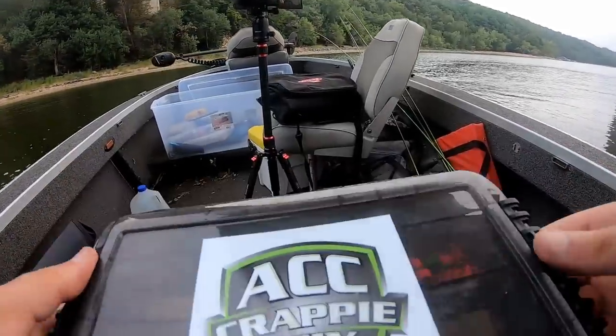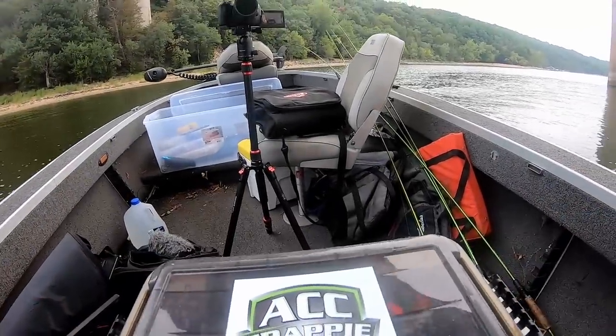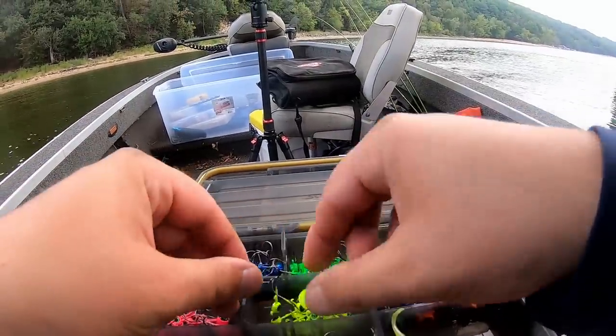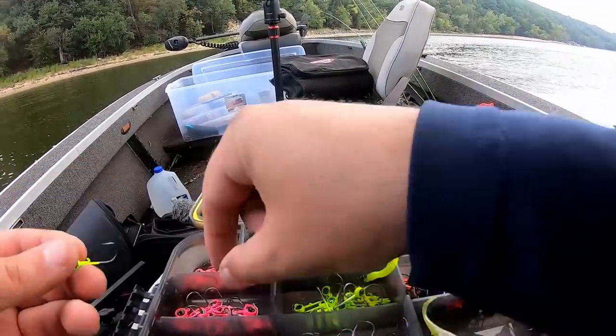Unfortunately the trolling motor on this boat doesn't work — the electrical doesn't work — so we've got the tiller. We're going to throw out a buoy marker, drop down the live scope, and try to do the double jig setup. I've got some ACC jigs in my jig box and we're going to do two sixteenths — chartreuse and pink for our jigs.